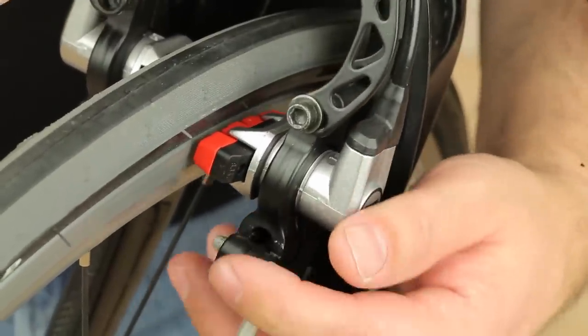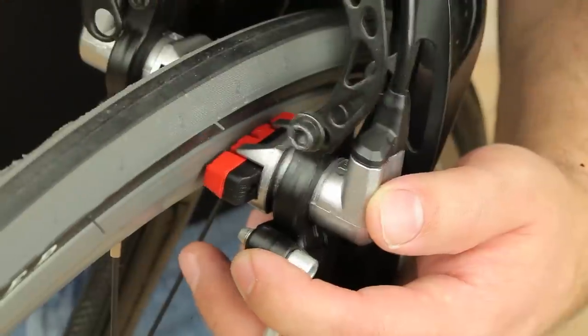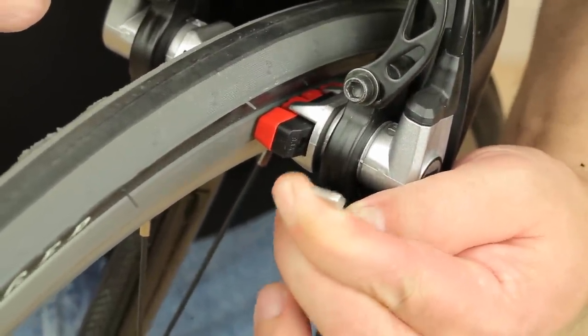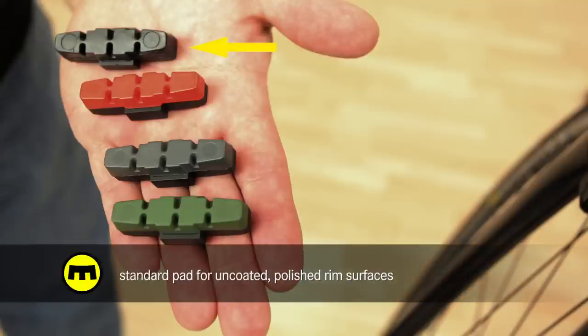When remounting the cylinder, take care to position it at the correct height for the braking surface of your rim. Magura offers four different pad compounds tailored for different rim surfaces.